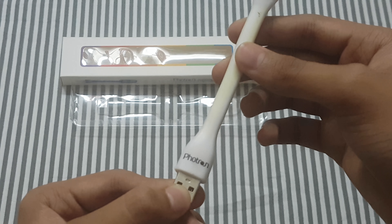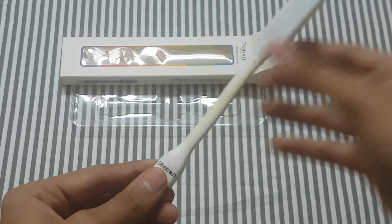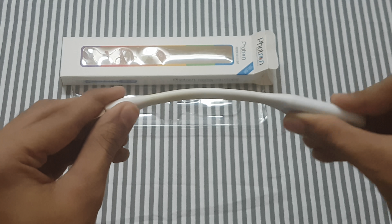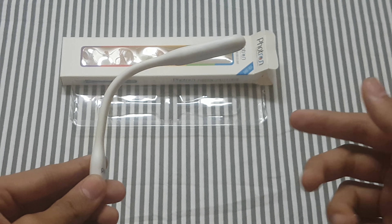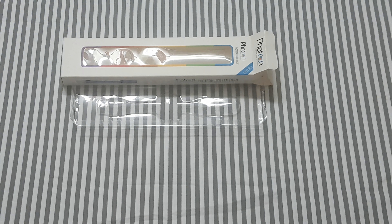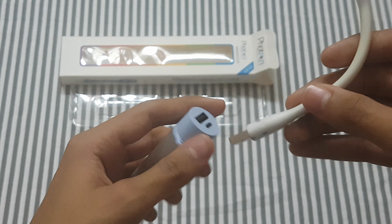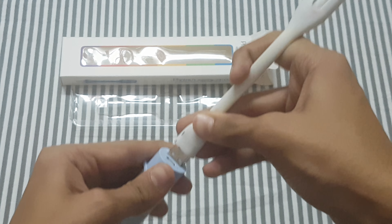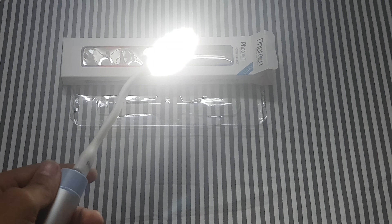I just connected it with my power bank to show you how bright it is. You can bend it in different ways and use it when you are reading — just keep the book underneath and focus the light on it. I'm using my 2600 mAh power bank here.